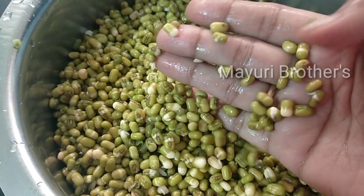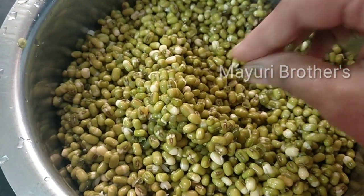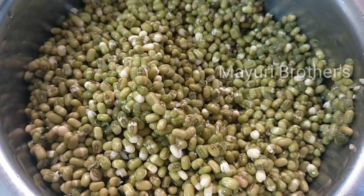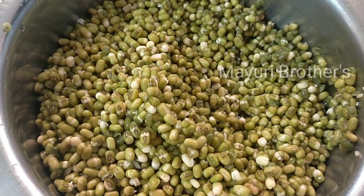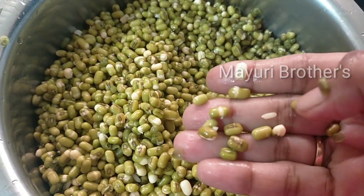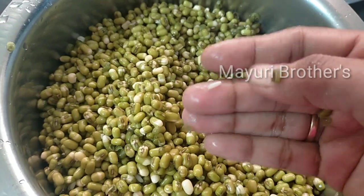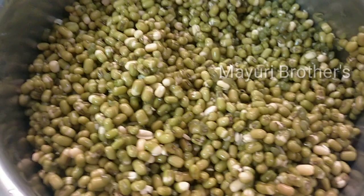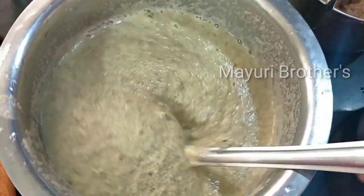We are ready for this recipe. We will add a little mix of ingredients. I am going to put two glasses in place and add them to a blender.